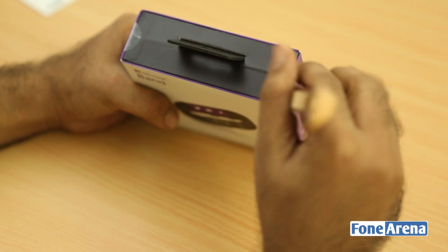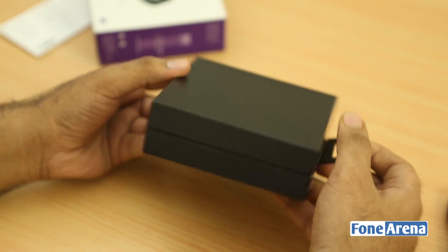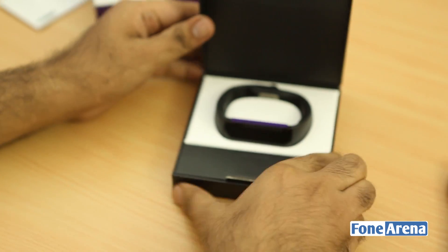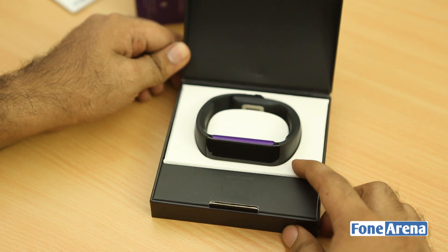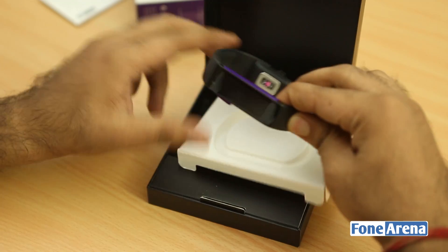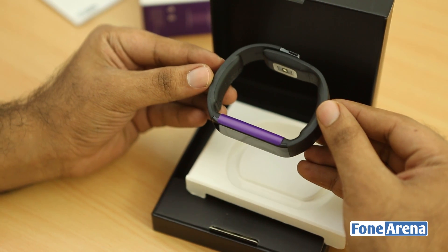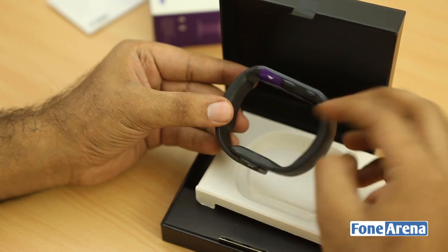Let's get rid of the seal and the outer flap. Here we have a black box — beautiful packaging with the Microsoft Band inside in a nice blue-purple color. Wow, this seems really bulky for a fitness tracker compared to something like a Jawbone Up or a Fitbit or a Goki Band; this is slightly on the heavier side.